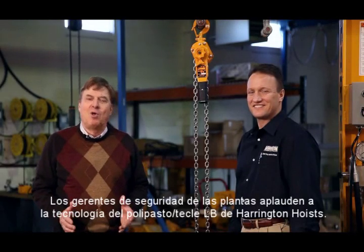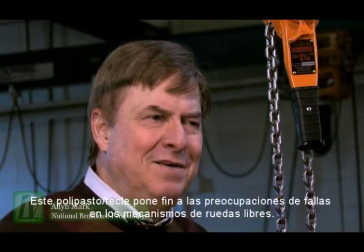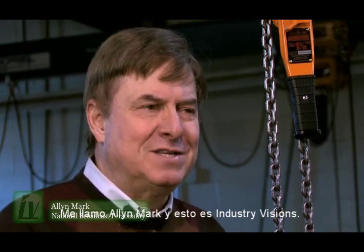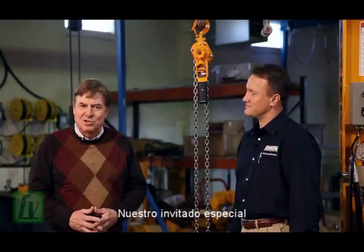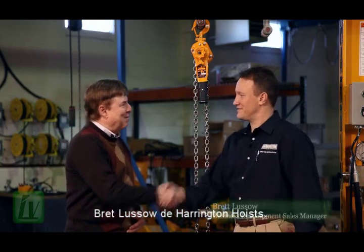Plant Safety Managers are applauding LB Hoist technology from Harrington Hoist, ending fears of freewheeling under load. My name is Alan Mark and this is Industry Visions. Our special guest: Business Development Sales Manager Brett Leso of Harrington Hoist.